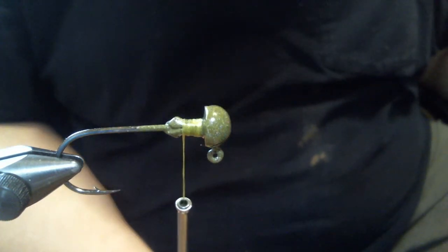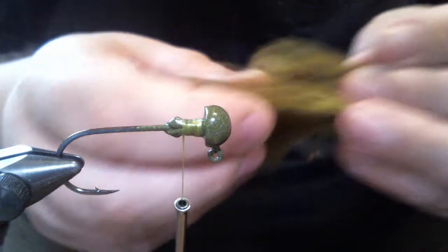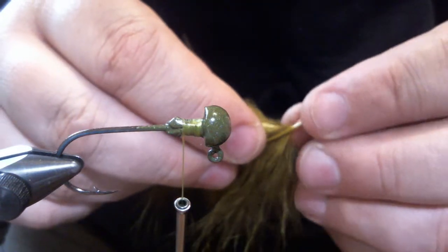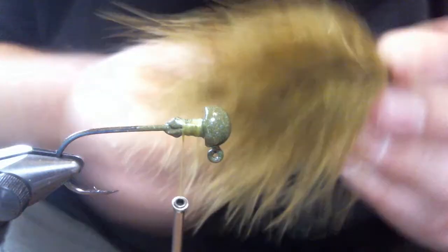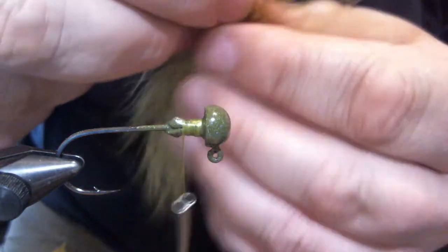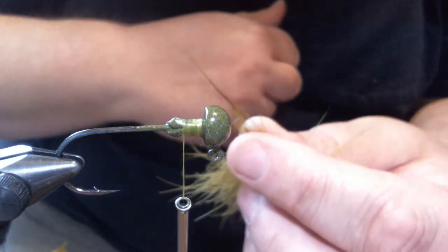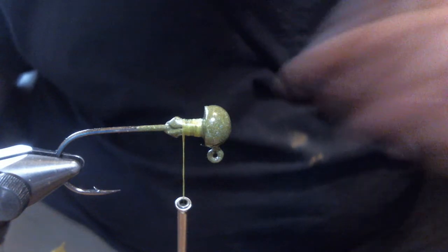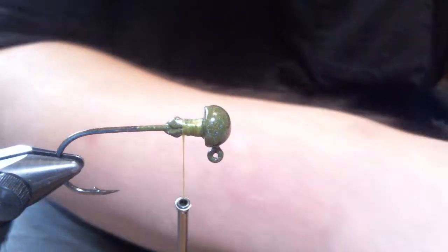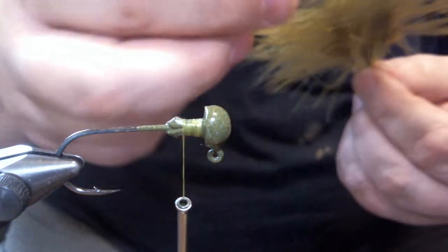The first thing we're going to start with is two plumes of marabou. I'm going to take two that are pretty decent and get them close to size. If not, you can trim them up to get them similar in size - I try to find the closest ones so I don't waste too much. I'm going to put them together by the tips. The way you do that is just pull the fibers down, wet your fingers a little bit, and you can take that tip and do that to it. Do the same thing on the second plume. Doesn't matter how tight you get them, just keep them close to the same length and make sure you can put them together.